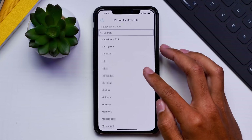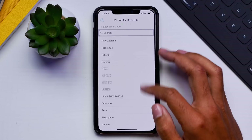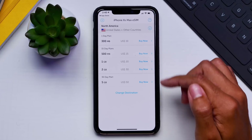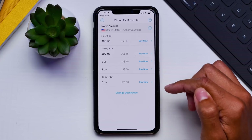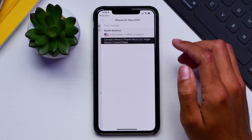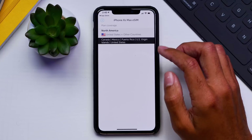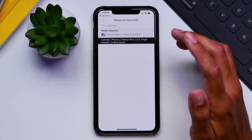You can also use this data internationally in over 190 countries, and you can get country packs which really helps for users who are traveling to a lot of countries. So let's go ahead and open the app — you can see here that we have several different plans, and I'm going to look at the countries available.